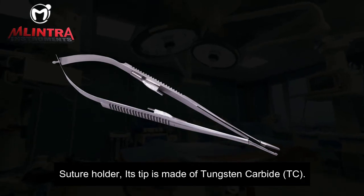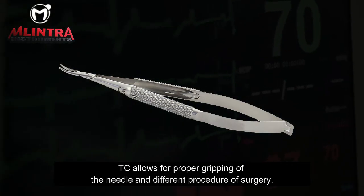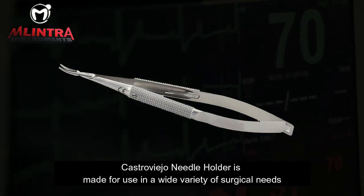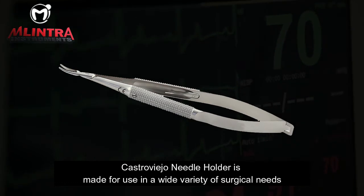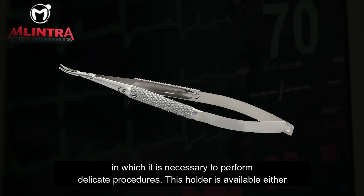Its tip is made of tungsten carbide, or TC. TC allows for proper gripping of the needle in different procedures of surgery. The Castroviejo Needle Holder is made for use in a wide variety of surgical needs in which it is necessary to perform delicate procedures.